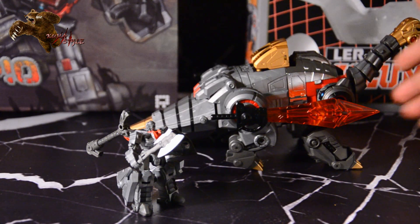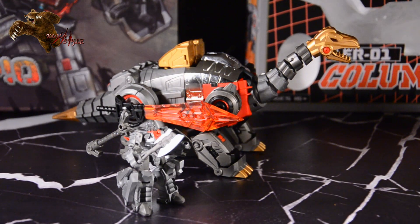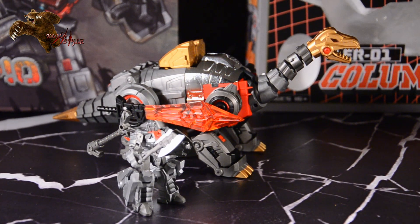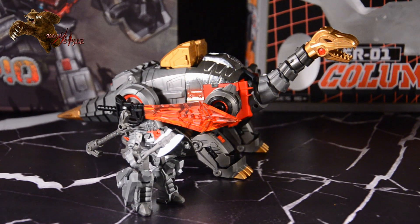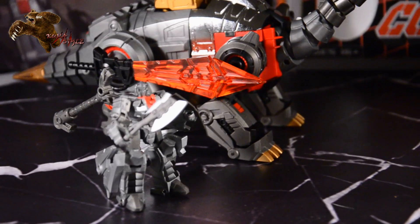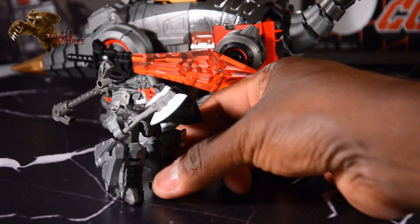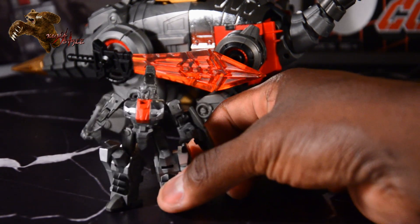Taking a look at Columpio. For those of you who have seen the exclusive version, these bronze parts — you can still call them gold, but they're a little bit darker. The gold plastic was actually replaced with chrome on the exclusive version. Also taking a look at Dre Pan here — I'm sorry if it's pronounced Dre Pan, I'm not sure.